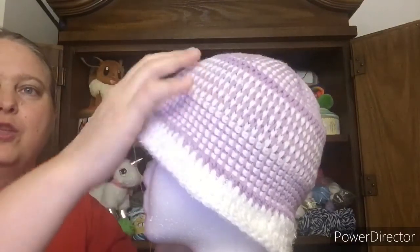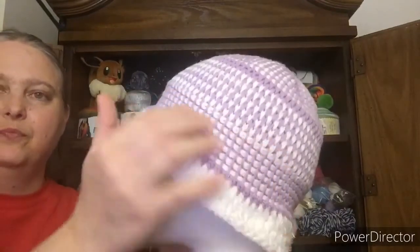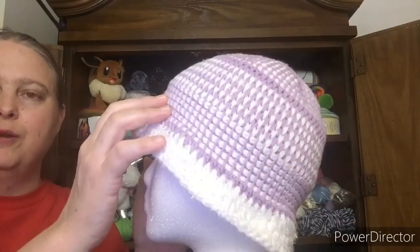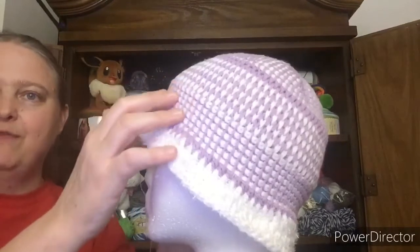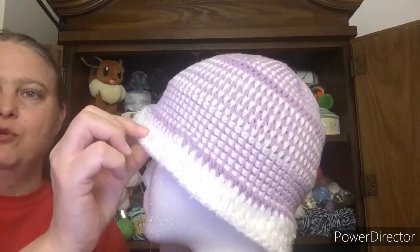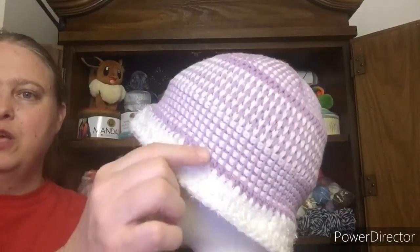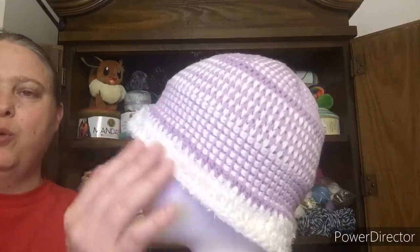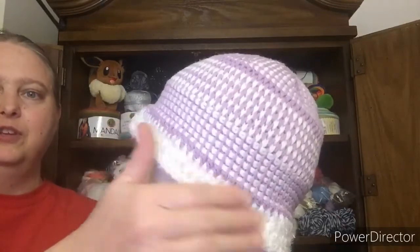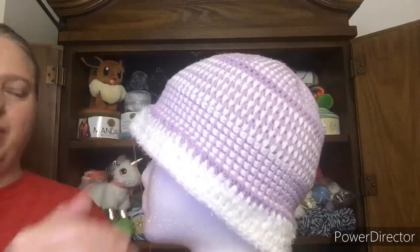Like I said, I started top down — just my normal top down hat. I decided to do some full stitch in the middle, and then I did some more simple Tunisian right after that. Then I finished it off with a half double crochet. I did one row of just regular lavender, and then the rest of it is the white with the fuzzy eyelash yarn that I put with it.